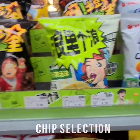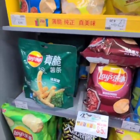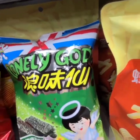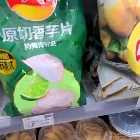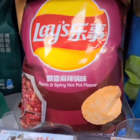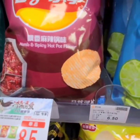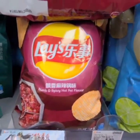Quite a few nice packets here. Awful lot of Lays. Some lonely, lonely god there. A numb and spicy, numb spicy hot pot flavour by Lays. Seem to be getting a lot of Lays.